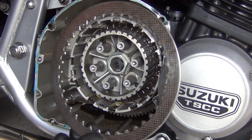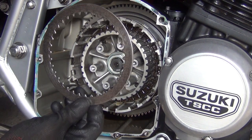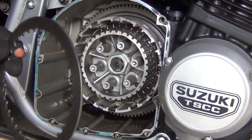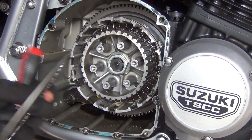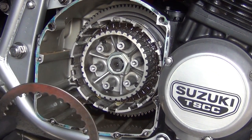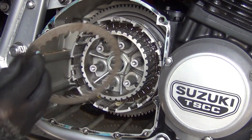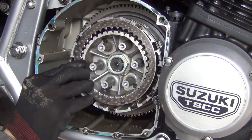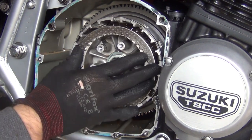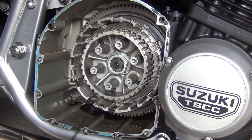Then the next one is the steel plate. People always worry about which way they go in because one side has a little chamfer and the other side has an edge. I've done a couple of clutches on a variety of bikes and I've done it both ways — it never matters, so don't worry. Then we've got the next friction plate.